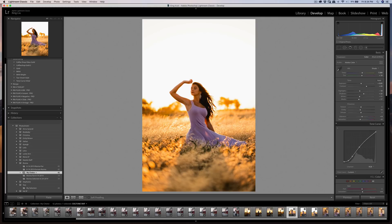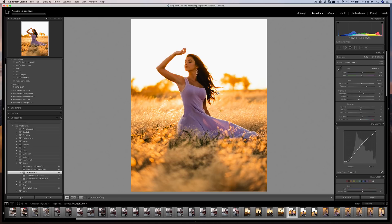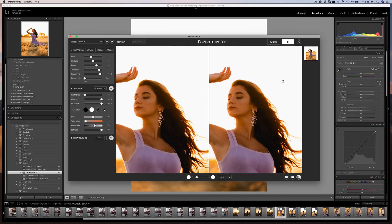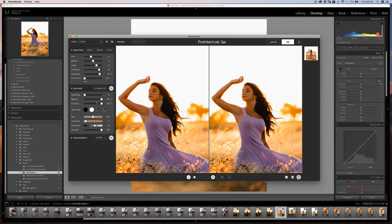The next photo is very similar so I can copy the settings and paste them to the next one. A lot of people asked about Portraiture 3, so I'm going to use that. From the last video I already set some adjustments: Fine is negative 5, Medium is 0, Large is plus 8, Threshold is 34 instead of 40, and Smoothing is at 89%. That's where I found it works best — the right amount of smoothness without being too smooth.